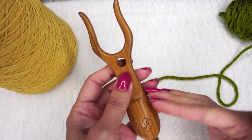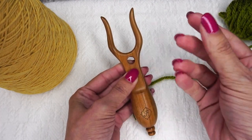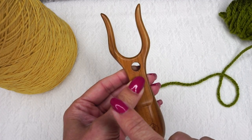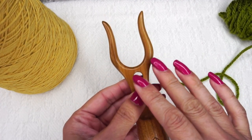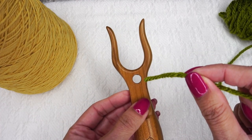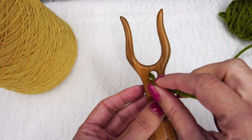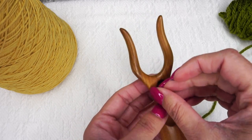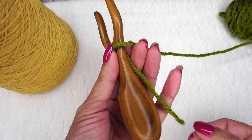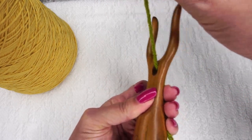To get started with your lucet fork, first you're going to hold it with your non-dominant hand. I am right-handed, so I'm using my left hand here. If you are a crocheter, this method is particularly useful — it works the best for me, especially since I've been crocheting for a while. I'm going to take my working yarn tail and put it straight through the center of the lucet fork in that hole. I'm going to pull it down just a little bit — this is going to be the tail of your cord — and I'm going to hold it down and pinch the lucet fork so that the yarn isn't going anywhere.